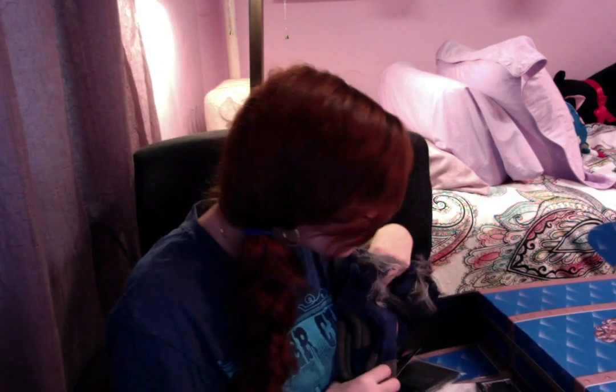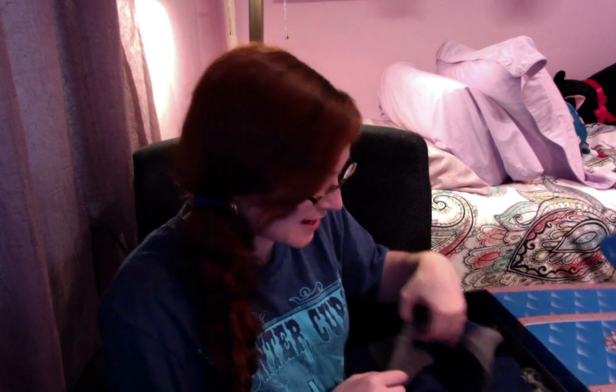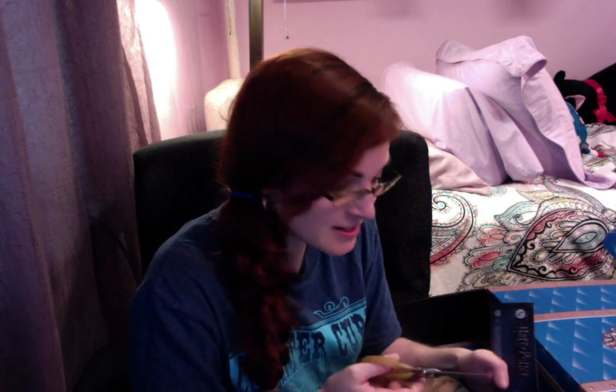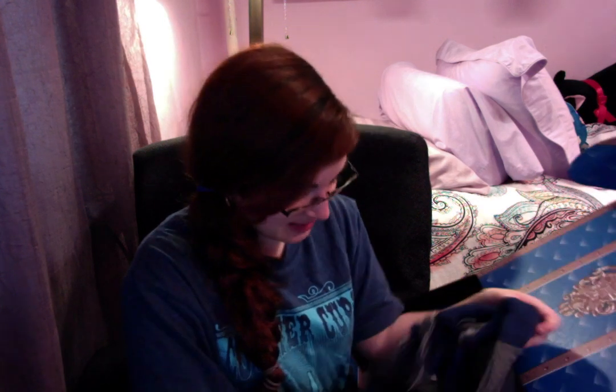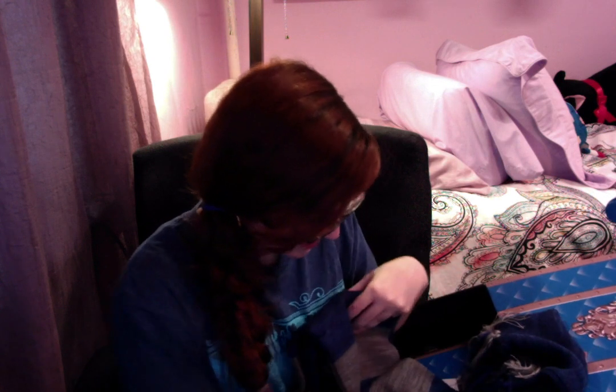Looking at the rest of the stuff — there's no t-shirt this time. This is actually the first time we have not gotten a t-shirt. But that's okay because I got a Ravenclaw scarf! I do actually have a Ravenclaw scarf somewhere, but I think I just have a general Harry Potter one. I don't have these colors specifically. I love these colors!